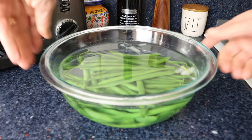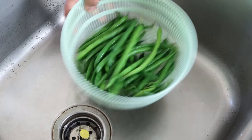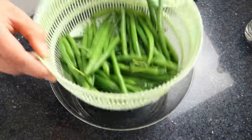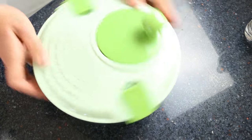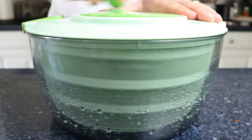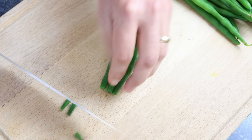After a couple of minutes, drain the green beans into a strainer and shake off any excess water, removing any ice cubes. Then add the green beans into a salad spinner and spin them completely dry. If you don't have a salad spinner, no big deal — just pat them dry with a dishcloth or some paper towels. For the final prep step, trim off the ends from each green bean.